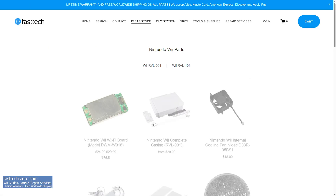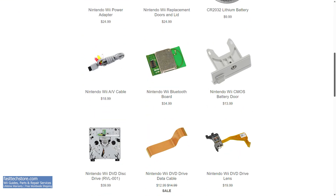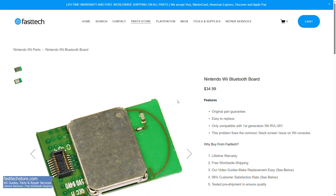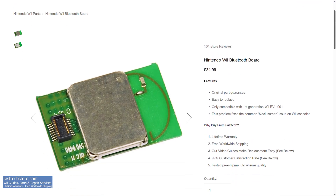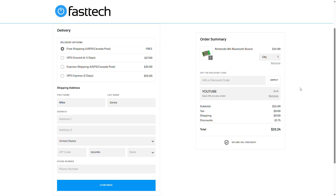FastTechStore.com carries all Nintendo Wii parts, including Bluetooth boards, cases, disc drives, motherboards, and more. Check the links in the description box and the top comment, and use coupon code YOUTUBE for a discount. This is Shiroz from Fast Tech, signing out — I'll see you in the next one.